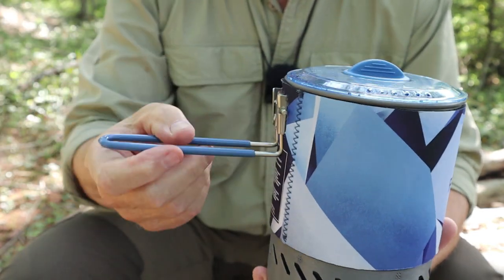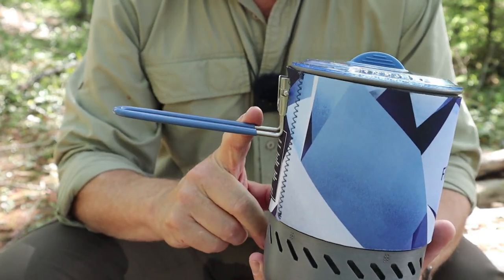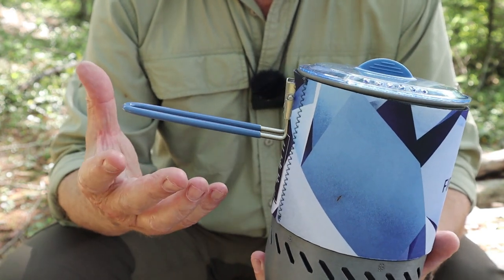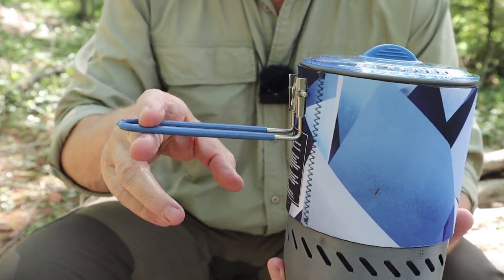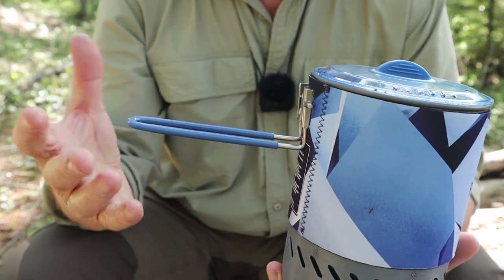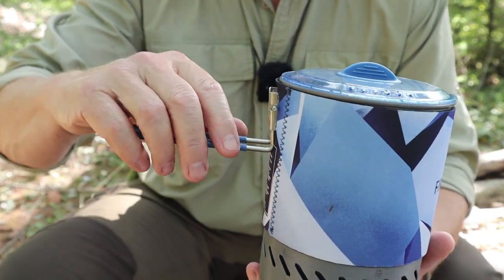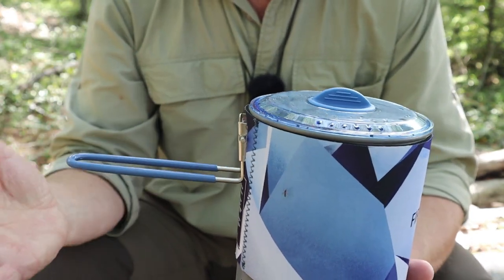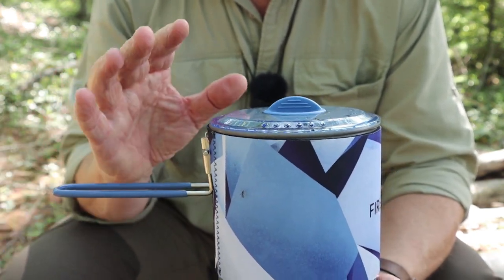It does have a folding handle that locks into place, no different than you'd expect. It's a bit of a departure from some of the other offerings from Fire Maple that had a more solid-looking folding handle — a piece of plastic with a push-button release for the lock. I don't know that this is any better or the other was any better; this works just fine. I just mention that because someone's going to pick that up.